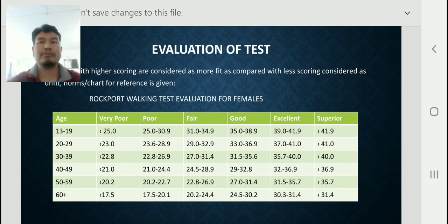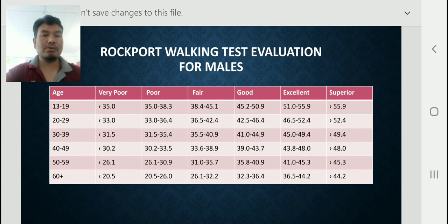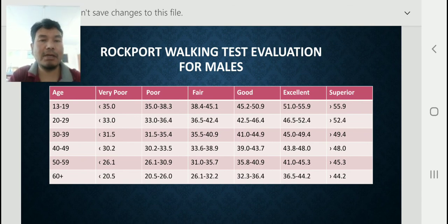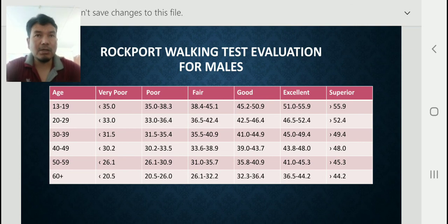Now there is one more chart for males — the Rockport Walking Test evaluation for males. The same age groups apply: 13 to 19, 20 to 29, 30 to 39, 40 to 49, 50 to 59, and 60 plus. For ages 13 to 19: less than 35 is very poor, 35 to 38.3 is poor, 38.4 to 45.1 is fair, 45.2 to 50.9 is good, 51.0 to 55.9 is excellent, and more than 55.9 is superior.